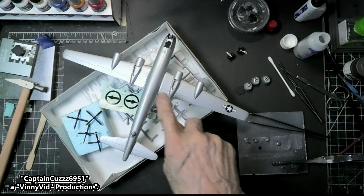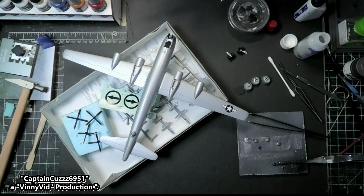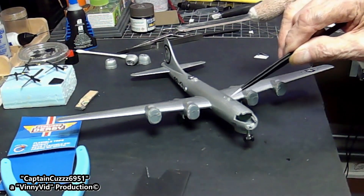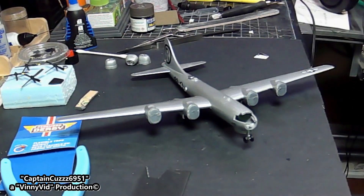We'll see if it's gonna be sitting on all the wheels or do I need to have more weight. Alright guys, I have all the landing gear on and guess what - I got a tail sitter. Now you guys remember in the last video in part one I installed ten BBs and they are right about in this area here, and apparently that's not enough weight.